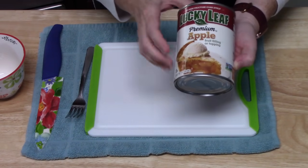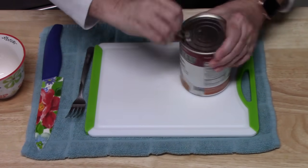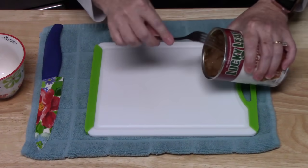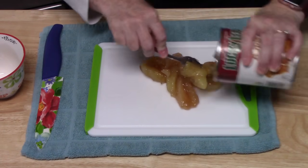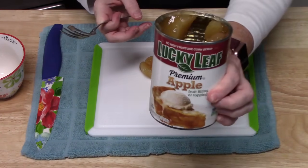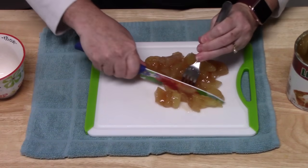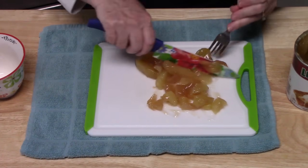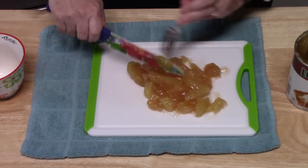The first ingredient we're going to be working with is apple pie filling. It comes in a can, and what you want to do is make sure this is chopped up really fine. I'm just going to take out about half the can — there are always tons of recipes you can use for the other half. I'm going to take a knife and cut these up really fine. Now with this loaf you can use almost any kind of pie filling, so let me know down below what pie filling you would like to use.